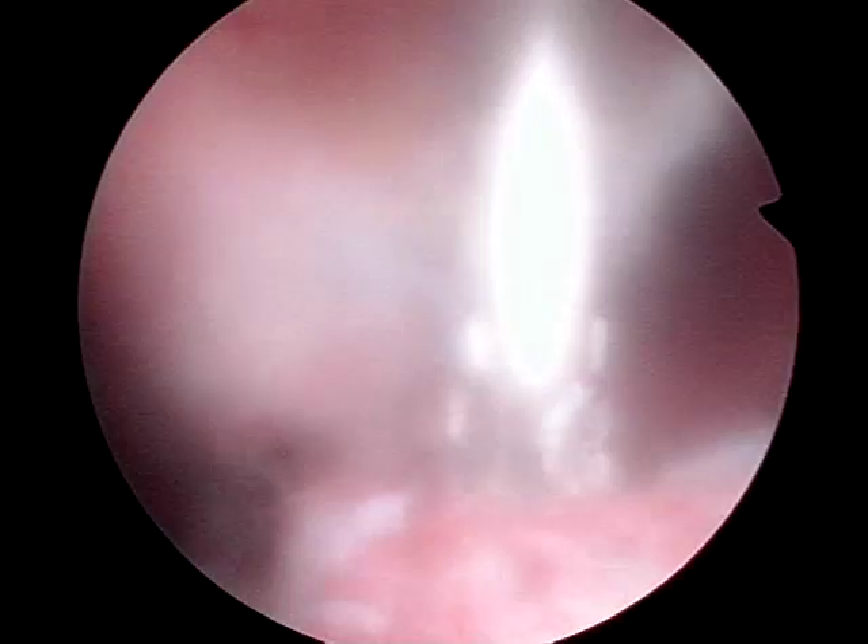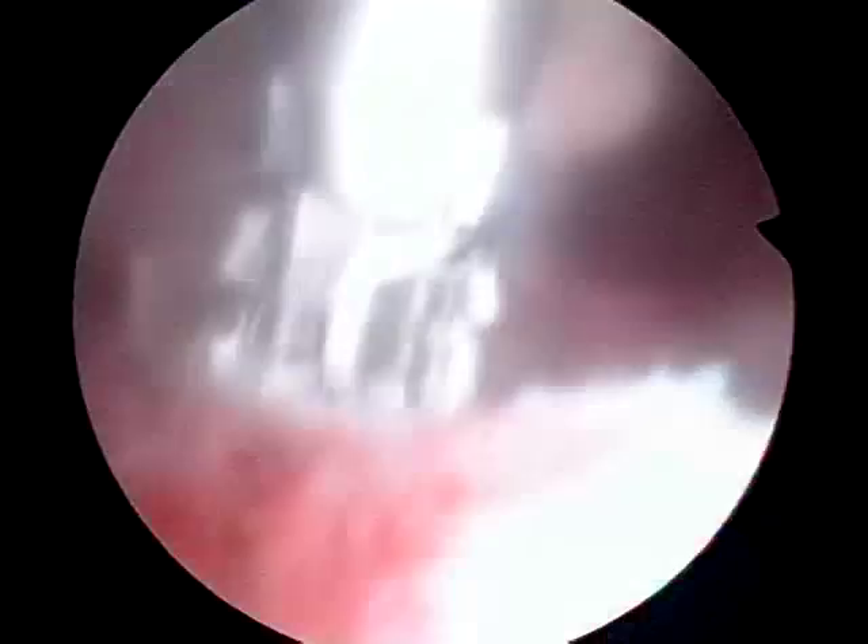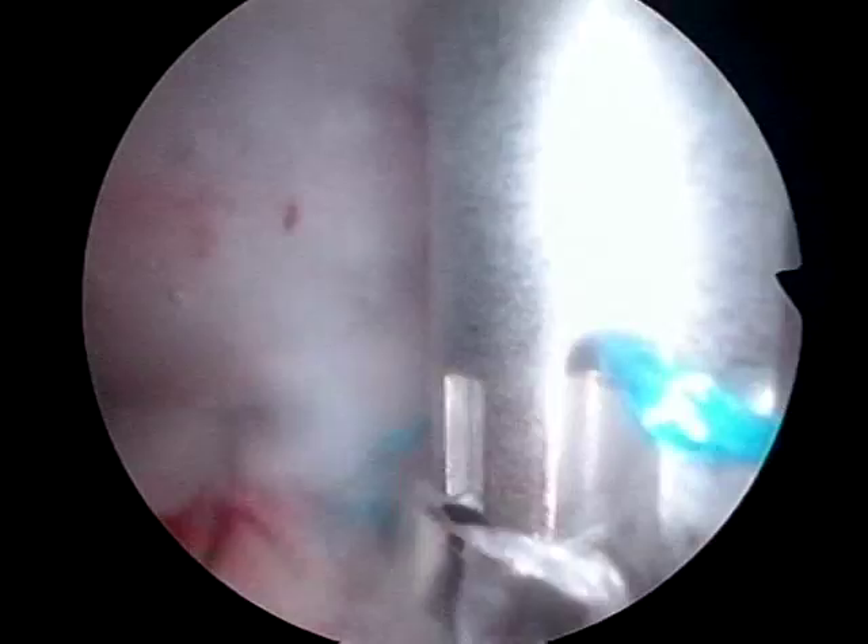I then mobilize my cuff over the bone and hold it with a grasper, then deploy the anchor through the cuff into the bone until the disc abuts and just slightly depresses the cuff.